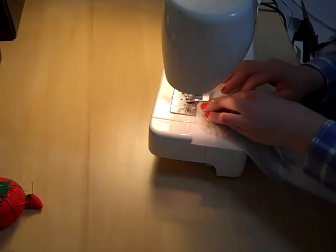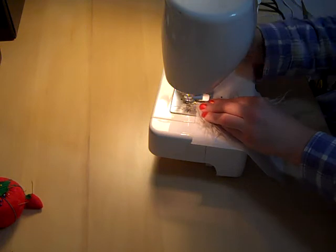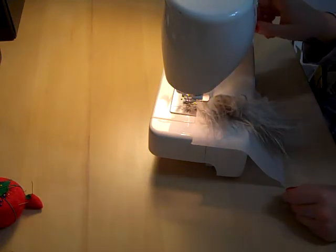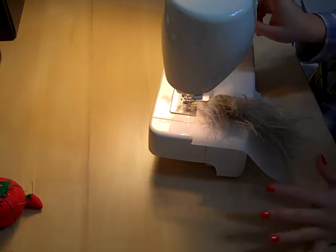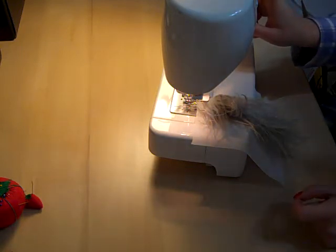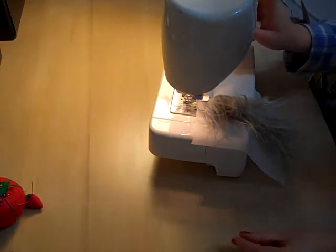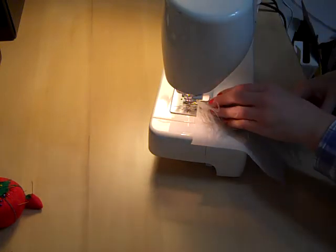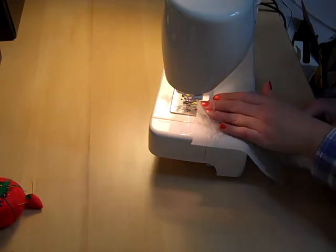I don't mean to sound condescending, but I hate it when I have to clean out my sewing machine. So I have a zigzag foot in. I have the machine set on zigzag with a pretty wide — or a pretty narrow zag and a short stitch length. So let's try this out.